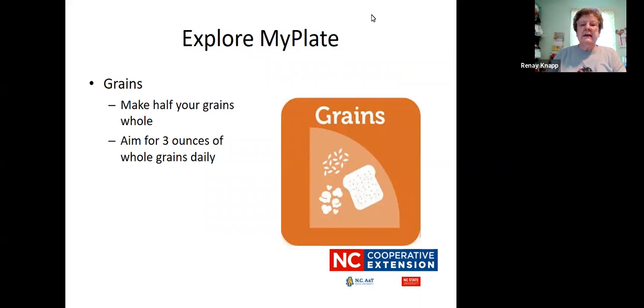Looking at the grains part of My Plate, when you're eating different grain products, make sure that most of them — or at least half — are whole grains. Grain products include breads, rice, cereal, pasta, crackers, bagels, and things like that. Make sure that you look and try to get at least half of your grain products as whole grains. You want to aim for three ounces of whole grains daily.